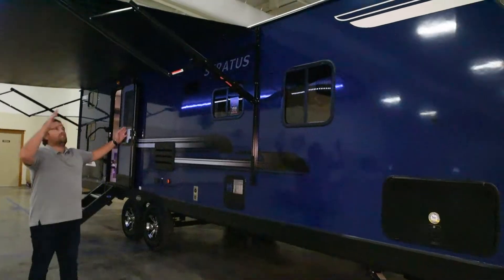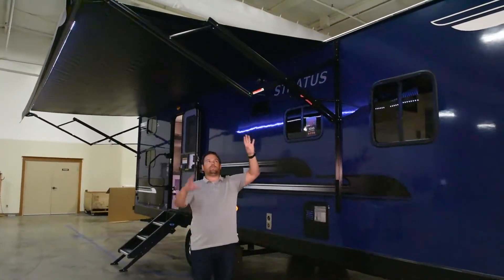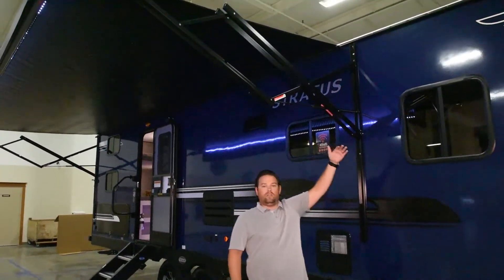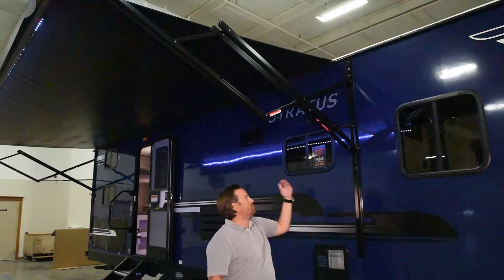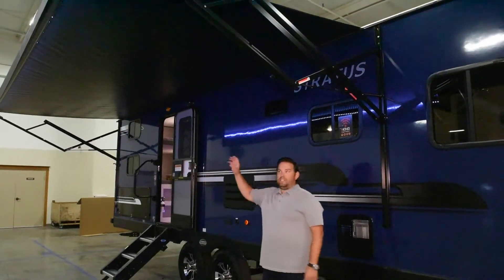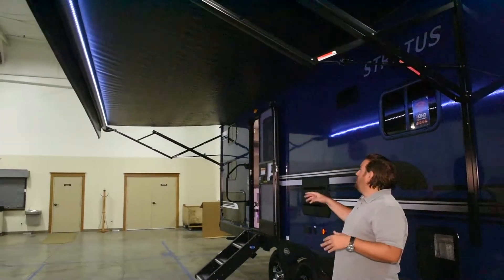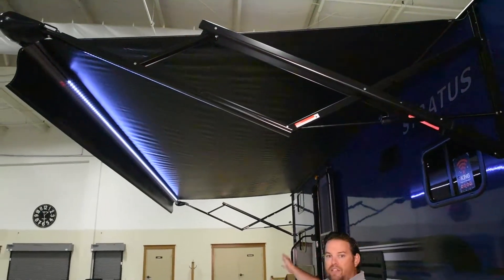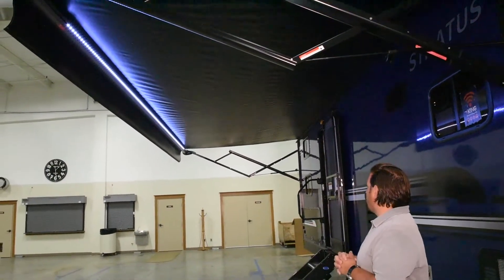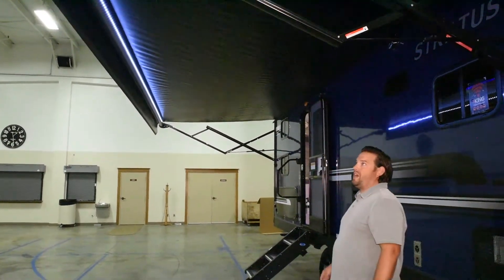Coming down the side of the camper, we've extended the awning out. It's a power awning — a Carefree Colorado with a thicker gauge in the hardware. It comes up really tall on the side of the camper so you can extend your patio space and walk right under it. There's an LED light on the roller tube of the awning that shines back at the camper. Most campers have the LED light on the side of the trailer, and typically at night the bugs will attract around that and filter into the camper when you open the door — so it's really nice to have it on that roller tube.